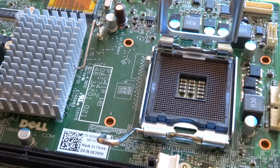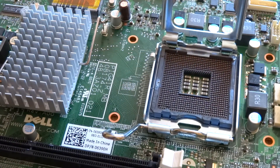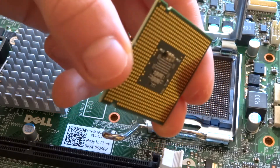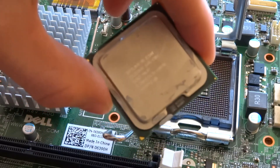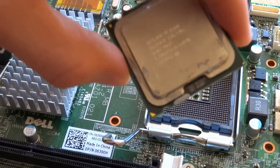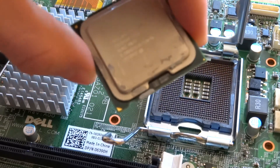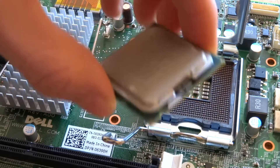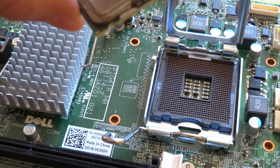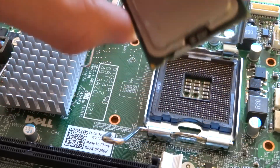Another tip is never to touch the bottom side because of the residue in your fingers — you can actually break the processor doing that. Typically when you've got a brand new processor you'll want to clean it from the thermal paste. Since this is an old processor that doesn't work, we're just going to show you with all the thermal paste on it right now.